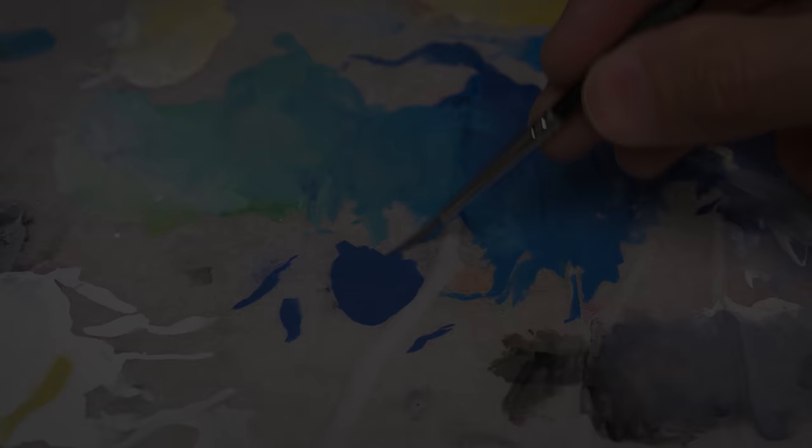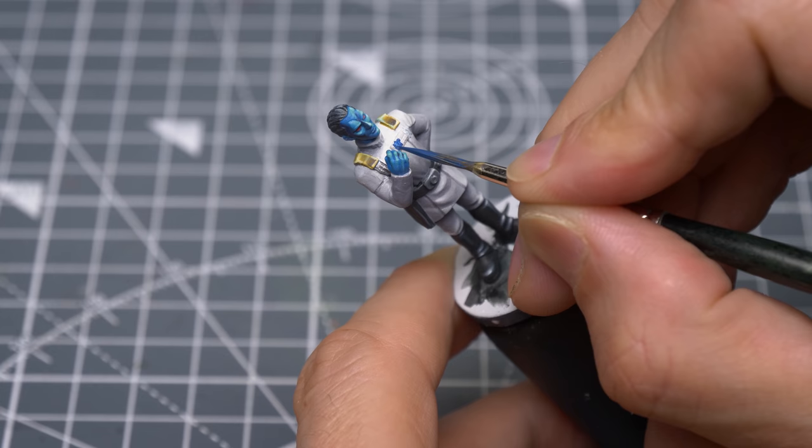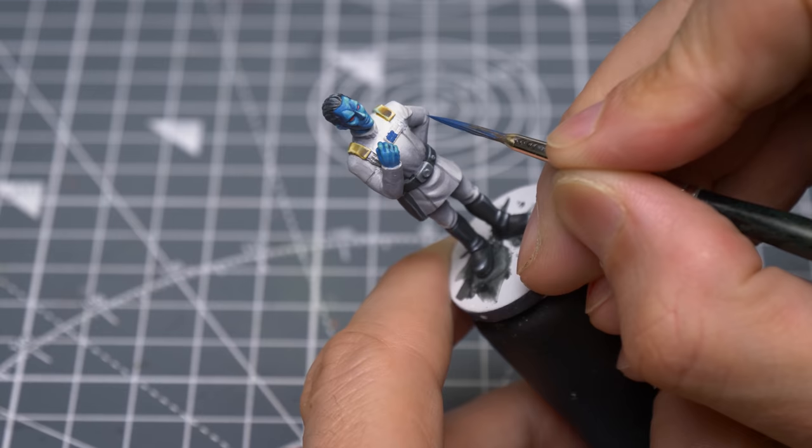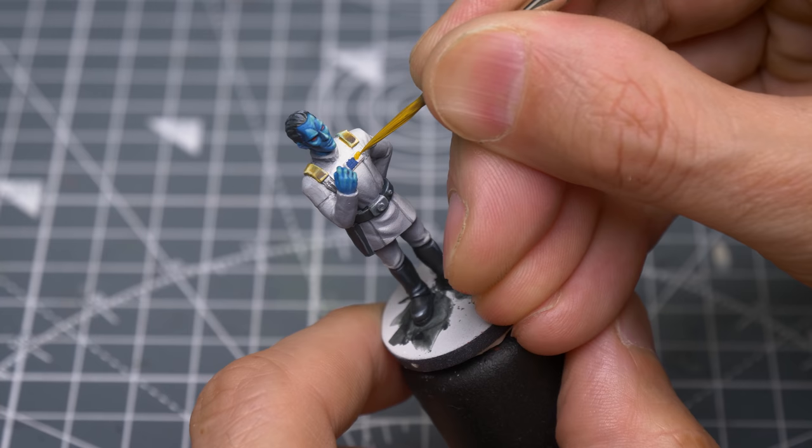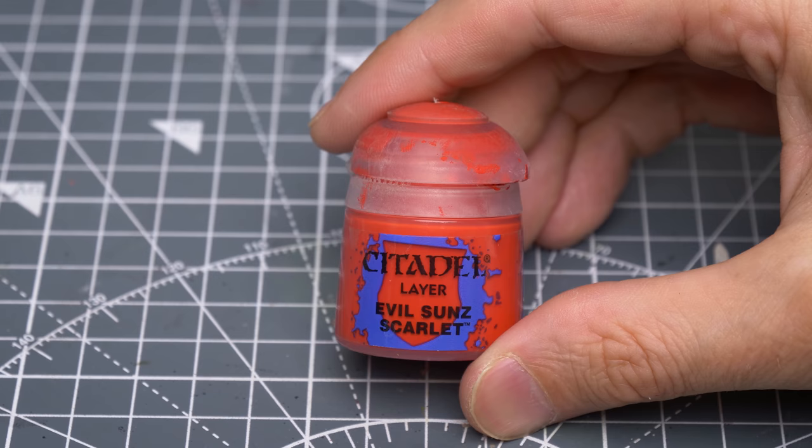I'm now going to use some Prussian Blue to paint the blue section of the rank badge. Rather than try to pick out each individual raised segment, I'm simply painting the entire left half with the blue. I'm now mixing some Uriel Yellow with Japanese Uniform to paint the yellow section of the badge, which should be the upper right three segments. And I'm now using Evil Sun Scarlet to paint the rest.